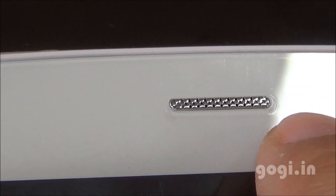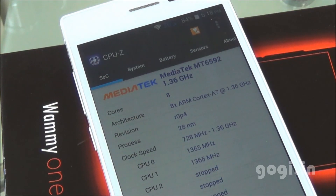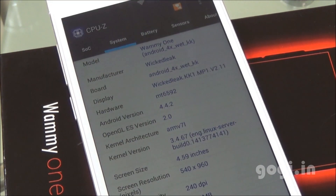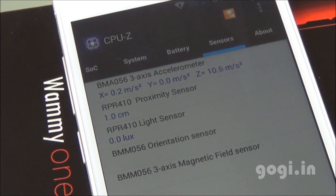The handset comes with a factory-fitted screen guard. Checking system information: this handset uses the MediaTek MT6592 chipset clocked at 1.4GHz, octa-core with Mali 450MP GPU, running Android 4.4.2 over a 5-inch screen at 960x540 pixels resolution. There are 3 sensors — accelerometer, proximity, and light. The magnetic sensor doesn't seem to be working.